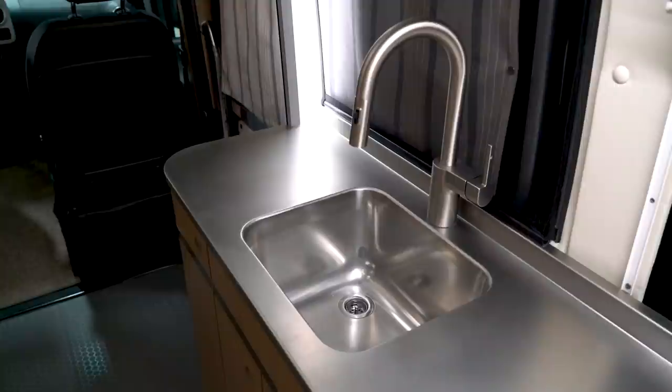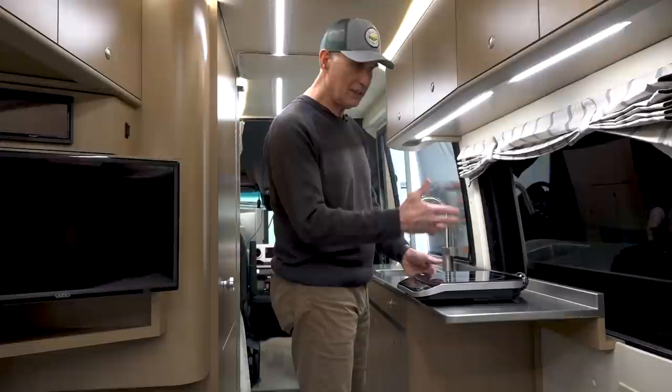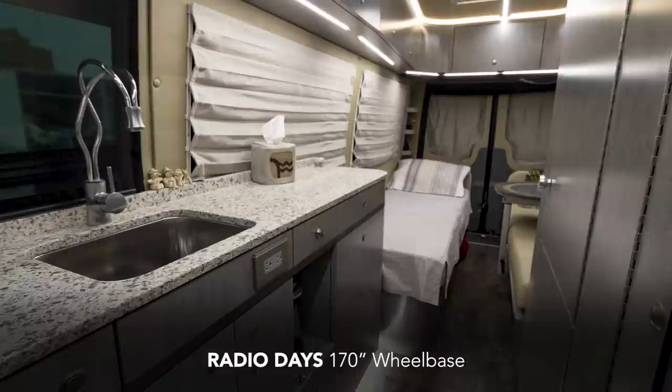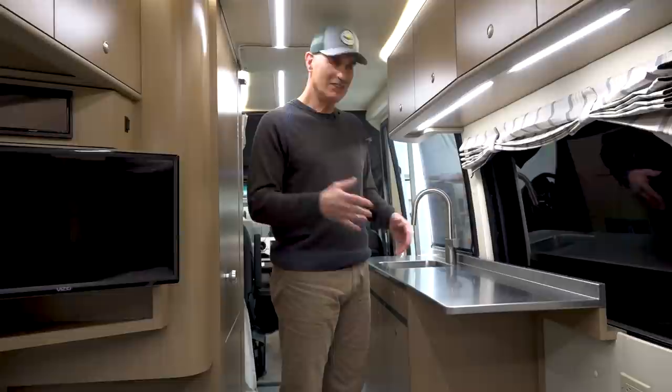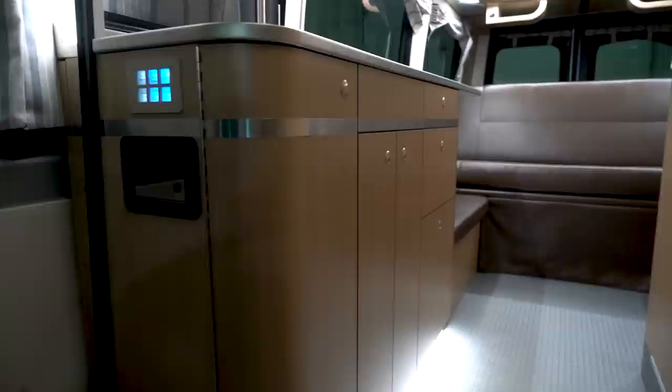This is a drawer we specifically make for the induction cooktop. You can take this out on the picnic table — we have outlets on the outside of the van, you can plug in and put a table outside. They are very efficient and effective and run by our batteries. The majority of our clients want granite or quartz countertops; we put splash plates on them. Stainless scratches, and it does scratch, but it's not a big deal. We really like the look of stainless.